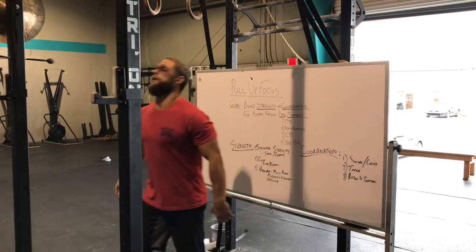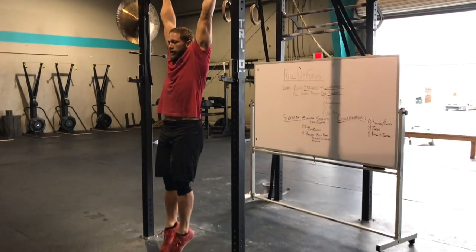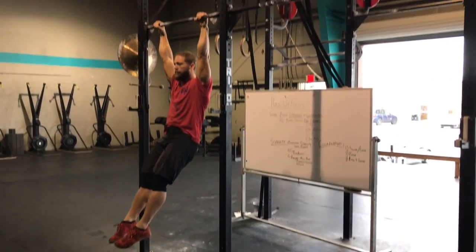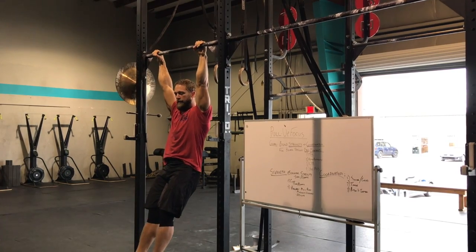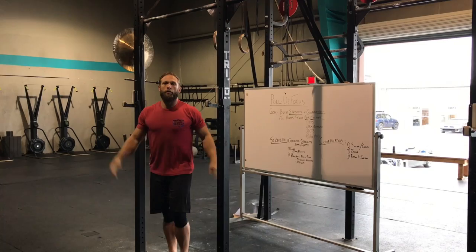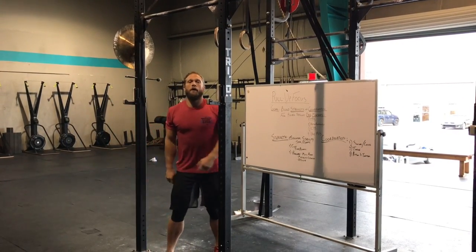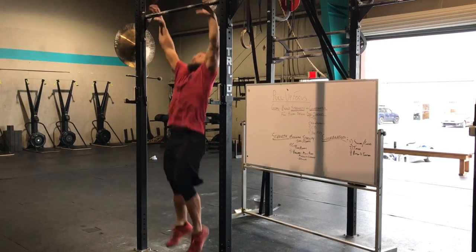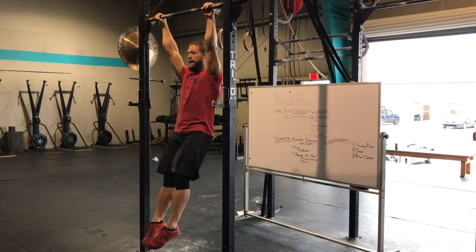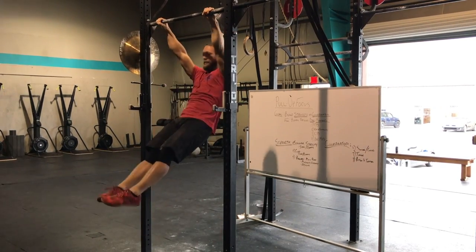Big knuckles are over the bar, but we're not just hanging a dead hang. We want to focus on pulling up into this hollow position and keeping an active shoulder. If you find yourself jumping up and you're in this relaxed position, the first step is getting into this active shoulder position. That's the static part — we're just holding here. Dynamic will be adding the swing to this, and still keeping the shoulders tight.